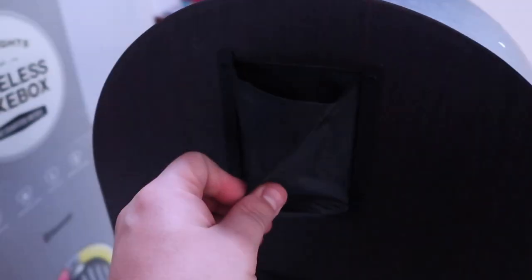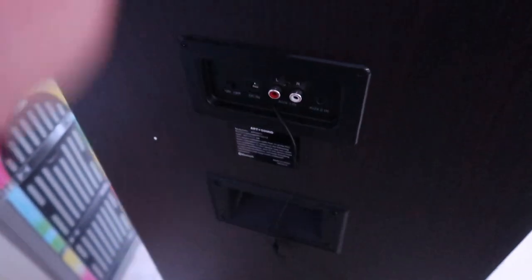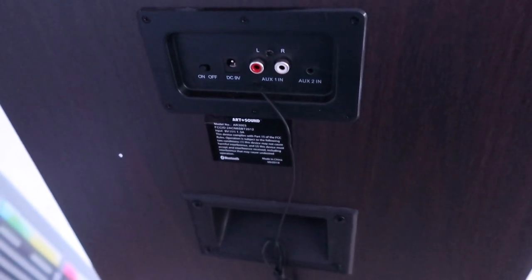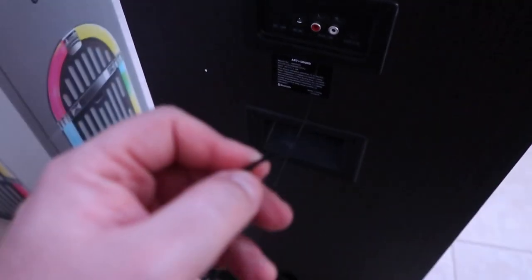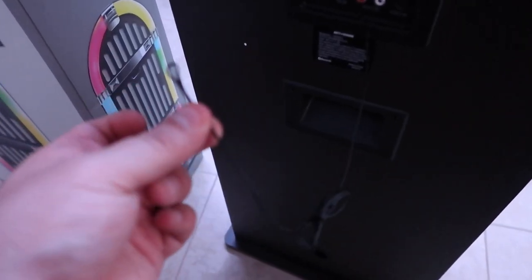Looking at the back of the unit, it's got some kind of compartment here — I guess this is for the plug, so if you don't want to keep it plugged in the whole time and just want to store it, it goes there. We have the audio inputs, an auxiliary port, an on and off switch. And what is this for? Is this to hook up additional speakers? I guess we can daisy chain additional speakers this way. And there's a little hole down there — it's just a hole.